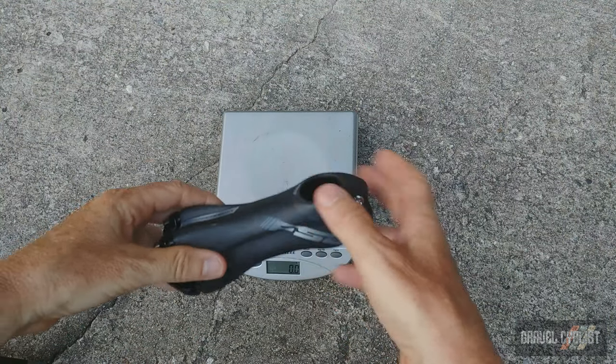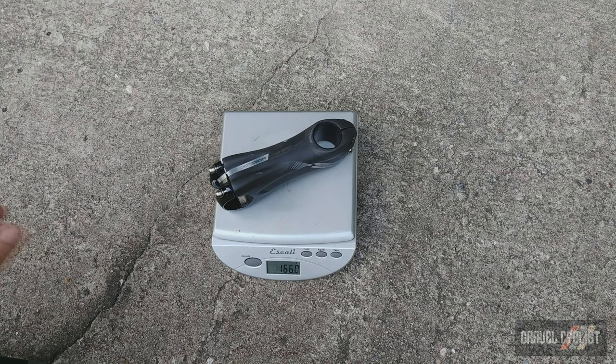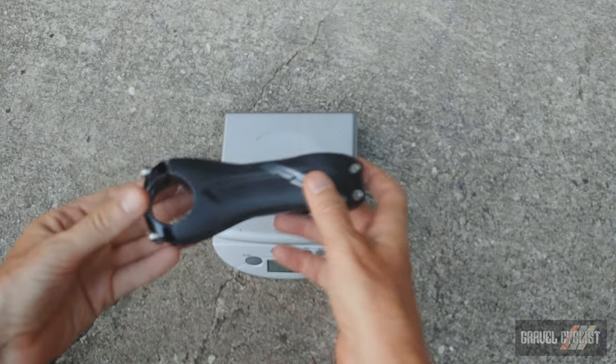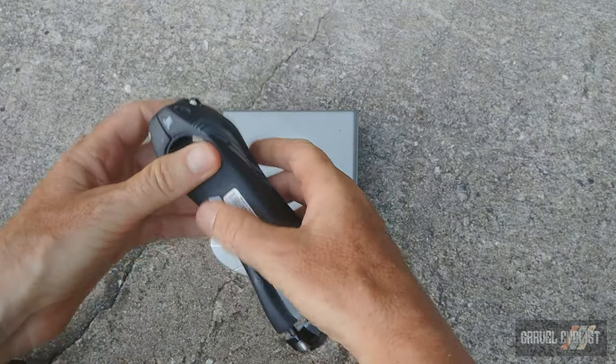FSA K-Force light stem at 166 grams — this is a very light stem. It features all titanium bolts, an aluminium faceplate, and the body is carbon. That is wild.